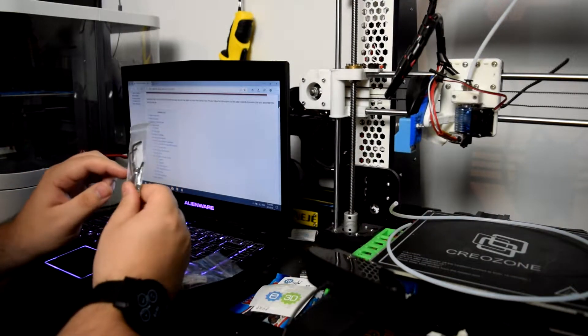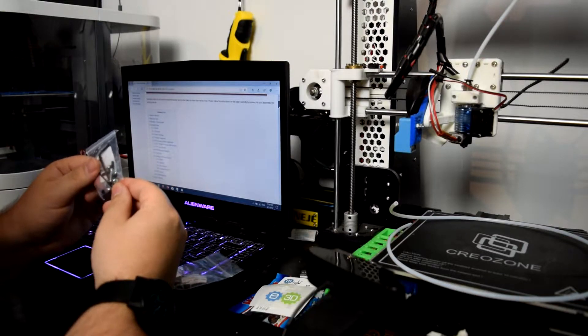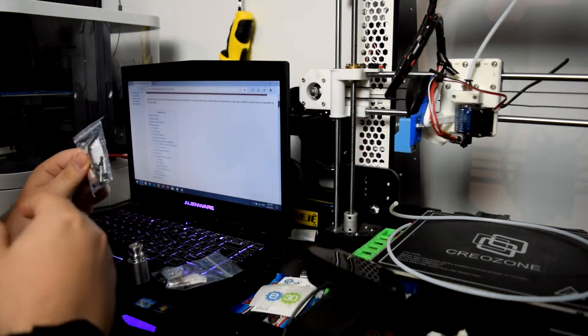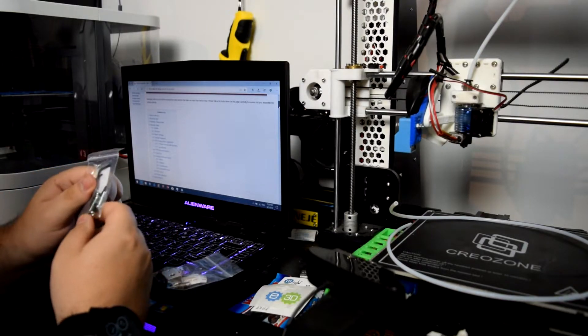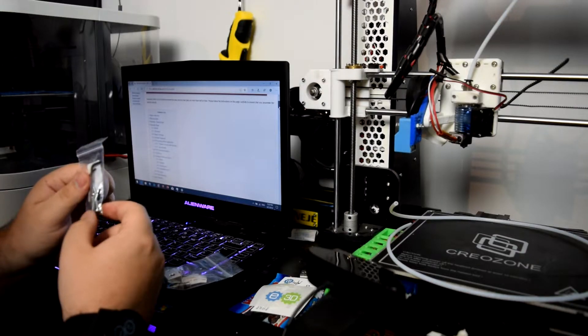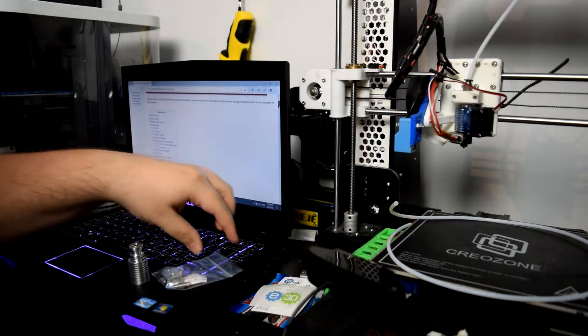This one contains two allen keys, three screws, a small allen key plug kind of thing, a washer, and some other assorted screws as well. That's good.